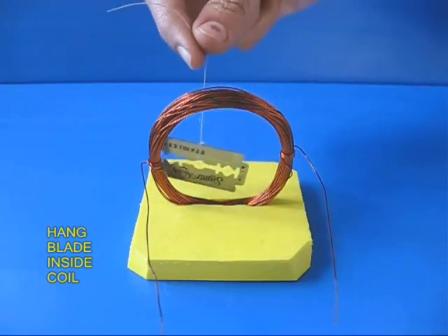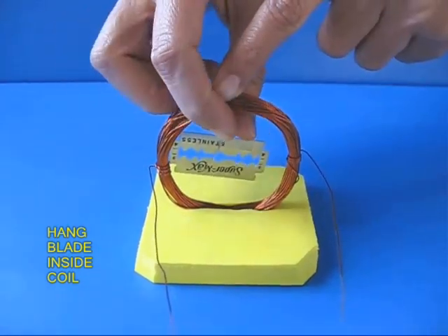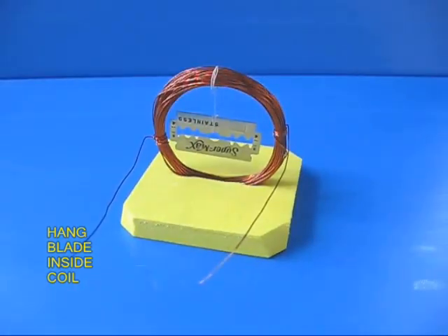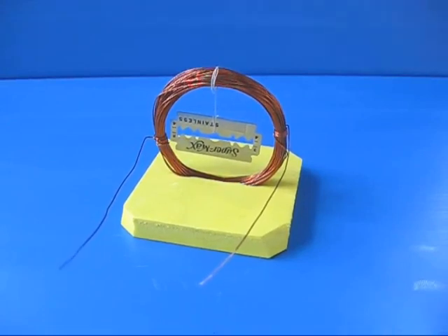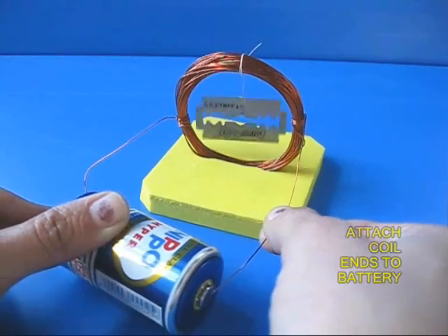Now take your blade and hang it by a very thin thread in the middle of the coil so that the blade can rotate very freely. Take a torch battery, 1.5 volts, and attach both the ends of the coil to the plus and the minus of the battery.